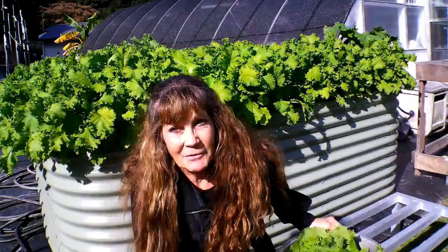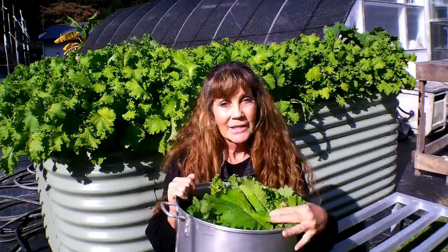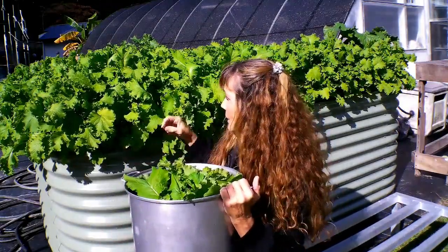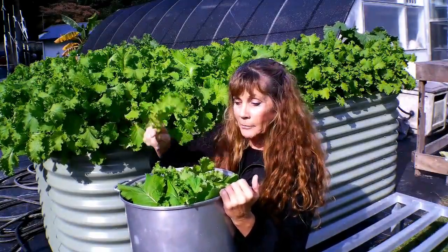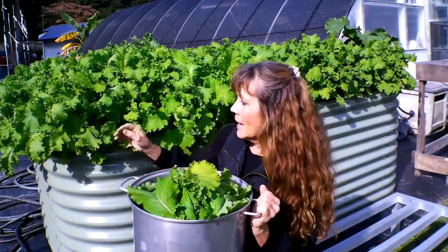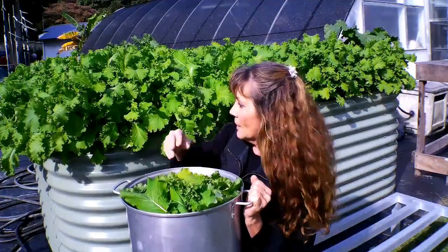Is a raised bed good for growing mustard? Absolutely. This raised bed here is three feet high and it is loaded down. I've already picked this and it hasn't made a dent in this mustard. I haven't seen any aphids, but I did find one stink bug and one slug — I accidentally dropped the slug back into the mustard.